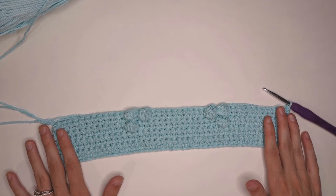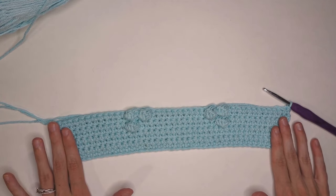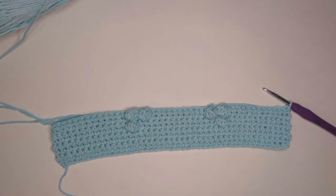Now that we've gone through a few rows together and know how to make the bobble stitches and follow the instructions, I'm going to leave you with the grid and the written instructions to work through the rest of your stars. Once you've finished all that, we'll come back and meet again to go over the border and the finishing touches.